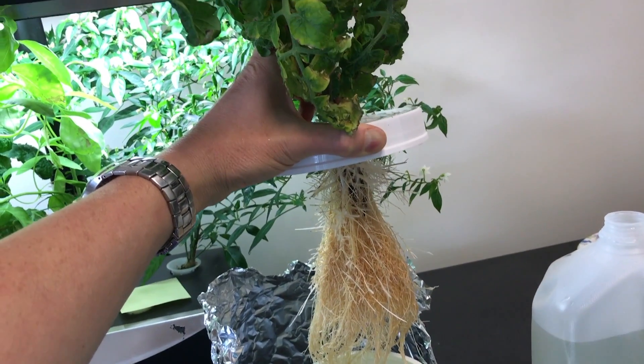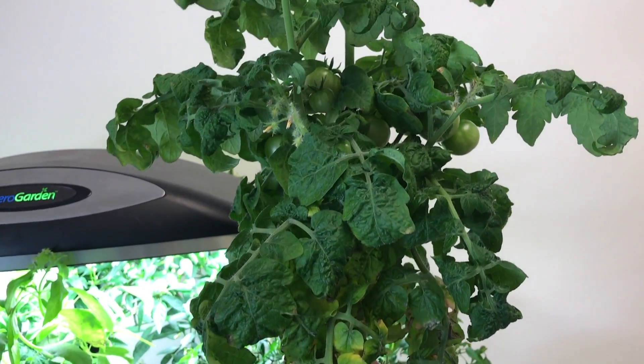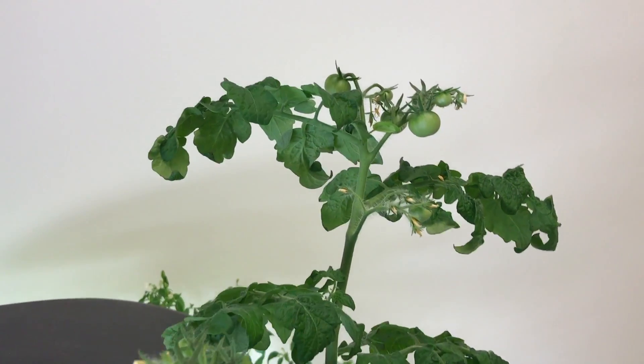They are growing very well. This is a video of the tiny tim — it's got a lot of fruits on it. It's getting unwieldy; I have to lean it against the window for support.